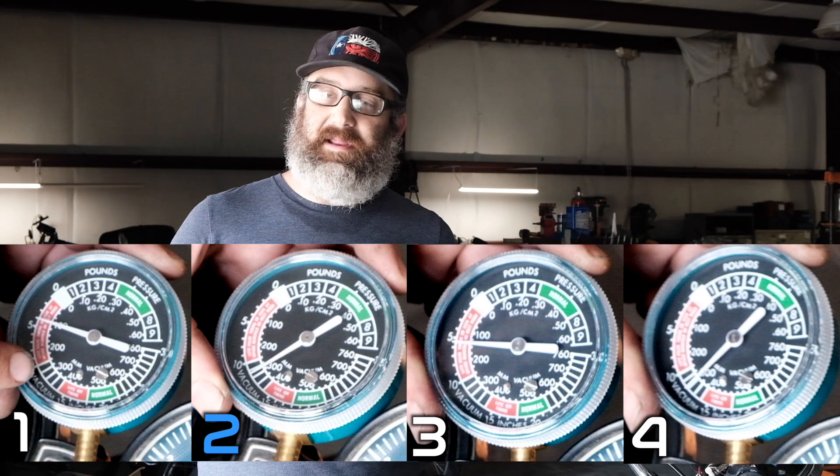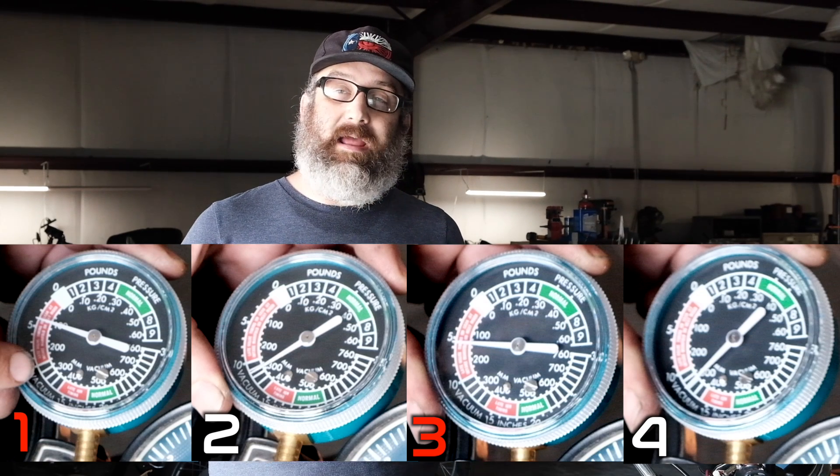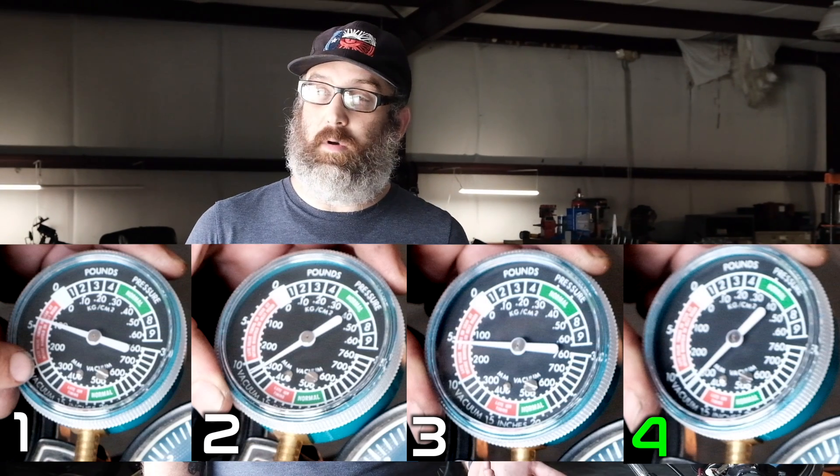So we just took the initial reading off the bike. Reference carb number two was reading around 300 and change. Carbs number one and number three were way off — much lower vacuum numbers, around 100 and 150. A very low number on the gauge means that slide or butterfly is more open and more air is passing through it. The opposite is true if the slide is more closed — you'll have a higher reading. So carburetors number one and number three need to be closed a little bit so the vacuum signals go up. Cylinder number four was almost dead on the same spot as cylinder number two, so we leave that alone. We're going to focus on cylinders one and three.